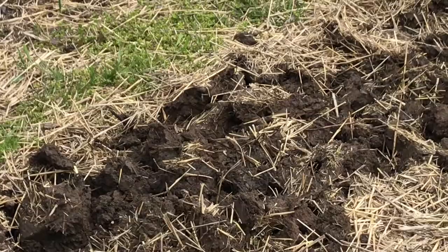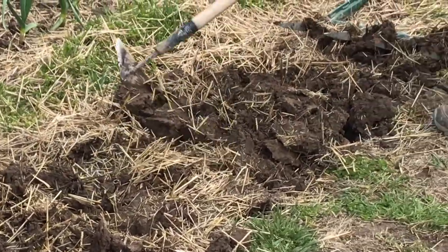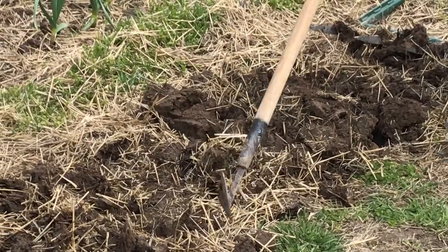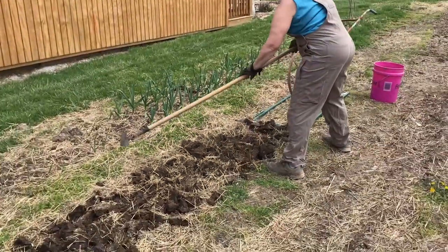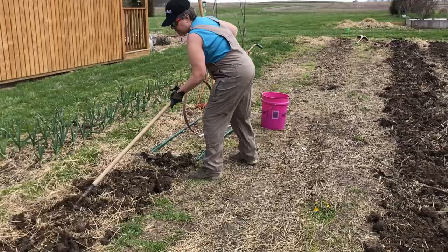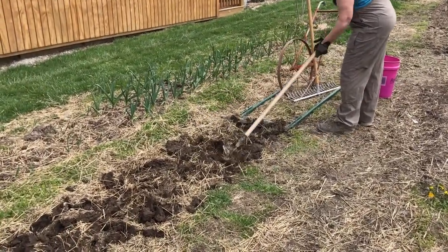And pulling out weeds when we find them. So we get a little bit of a close up here so you can see what that looks like. We got a weed and then there is a bucket over here to collect the weeds so that those will go out and not back into the garden.